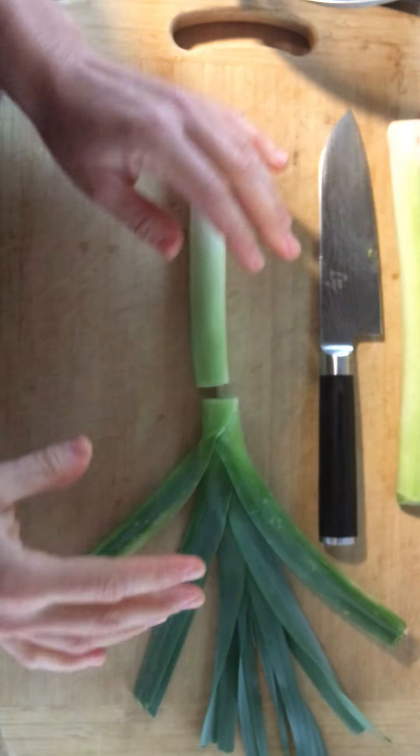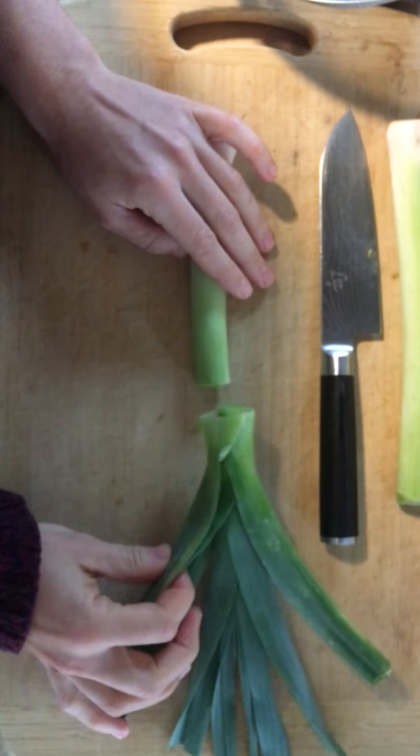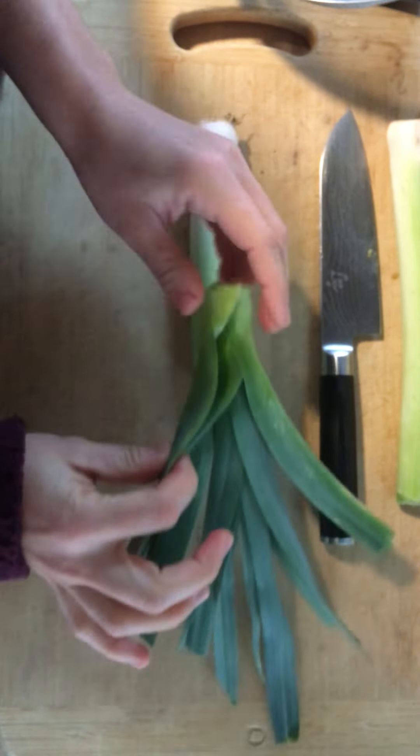Hey everybody, Christy here. Today I wanted to talk to you a little bit about leeks, especially if you're somebody who hasn't really used leeks in your cooking too often. It's a fantastic vegetable — it's a part of the allium family, so it's related to onions and garlic and shallots, scallions, green onions, all of those things.